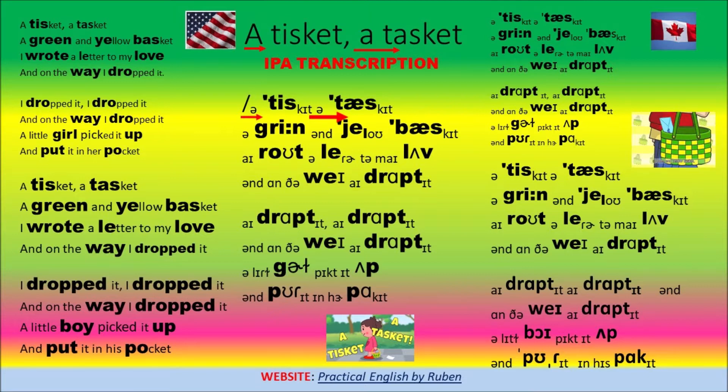Great! A Tisket-a-Tasket, a green and yellow basket. I wrote a letter to my love, and on the way I dropped it. I dropped it, I dropped it, and on the way I dropped it.